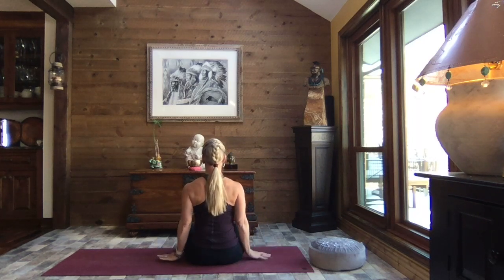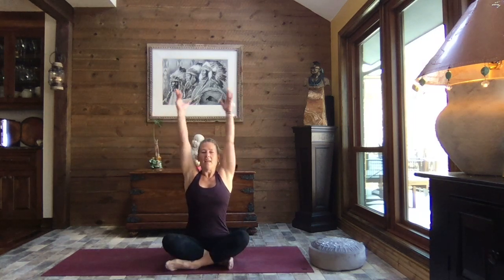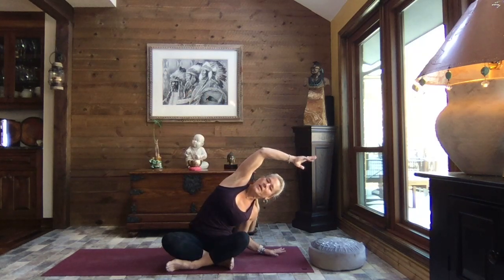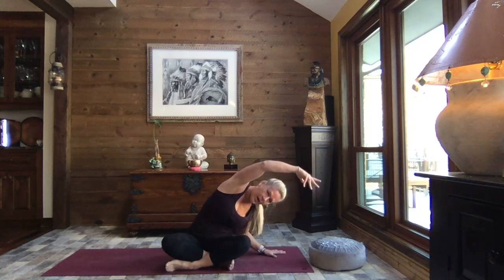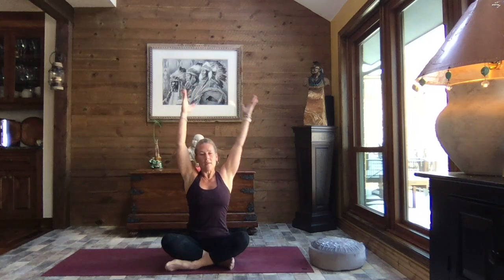Release your arms down by your sides. Inhale, reach to the sky. And exhale, release that right hand down. Left arm up and over. As you exhale, release your tummy and chest down towards that right thigh. Let your head be heavy. Inhale, roll it back open, and reach to the sky. Both arms come up.